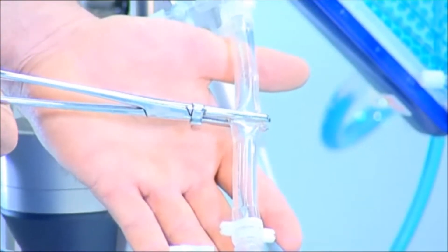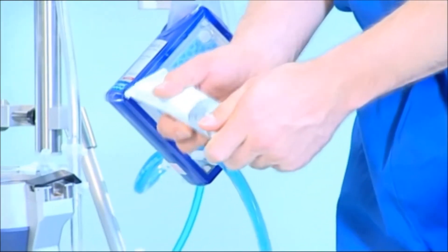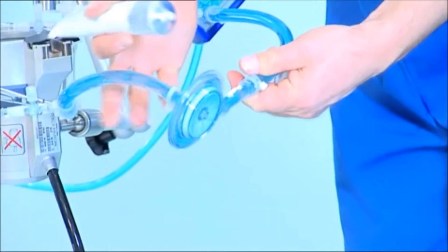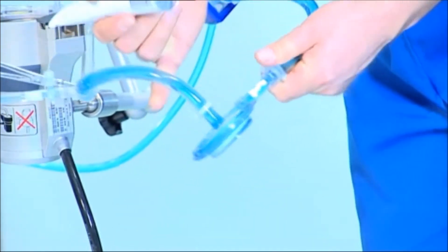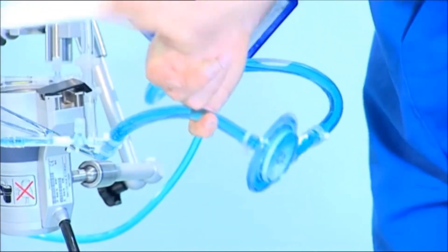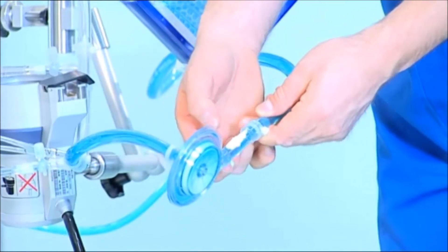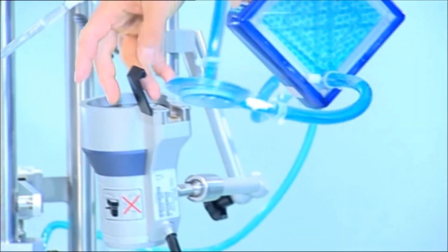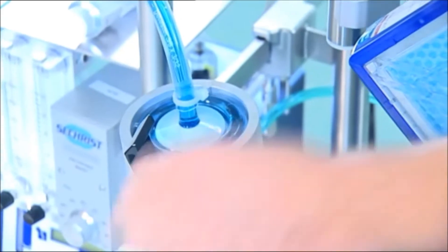An air bubble below the clamp will escape when the clamp is open for a short moment. The centrifugal pump and the oxygenator are now primed and the Rotoflow can be placed into the drive unit. The pump drive outlet socket, where blood flow is measured ultrasonically, must be filled appropriately with contact gel to ensure maximum contact between the pump head outlet and the flow sensor. With the pump head placed correctly into the drive unit, the black safety flap is snapped shut.